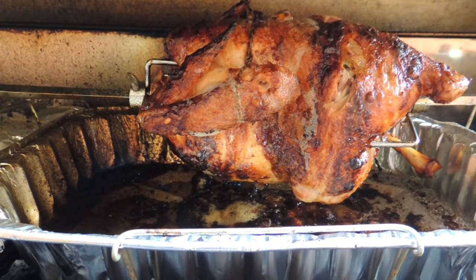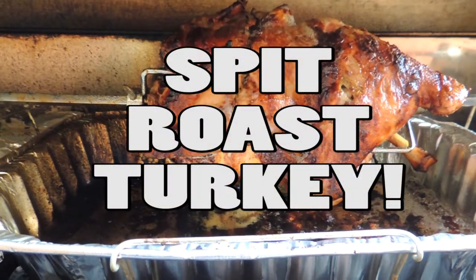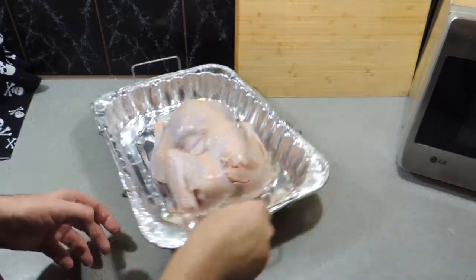Welcome back to KB's Kingdom, Cooking with KP. Today I'm going to show you how I roast — or spit roast — a turkey on my barbecue. Let's get on with it. First thing we need is a turkey.